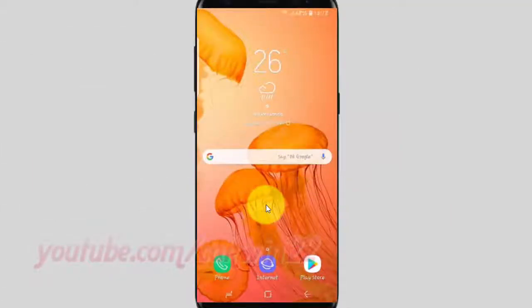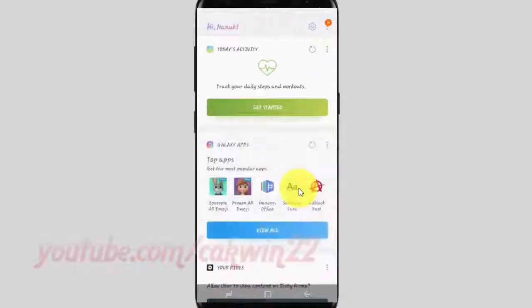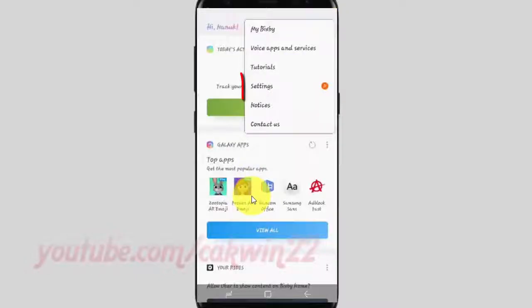To enable or disable Bixby's Voice Wake Up in Samsung Galaxy S9 or S9 Plus, open Bixby settings. Swipe right across the home screen, tap the more icon, tap Settings.